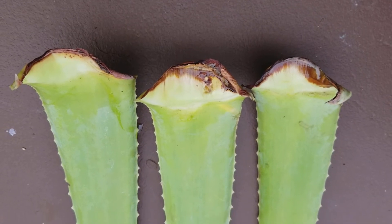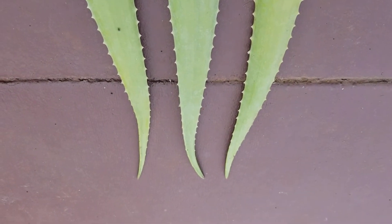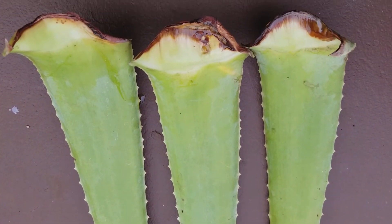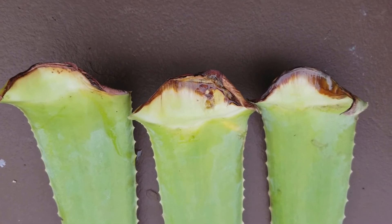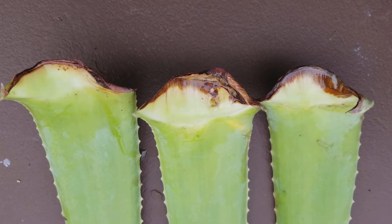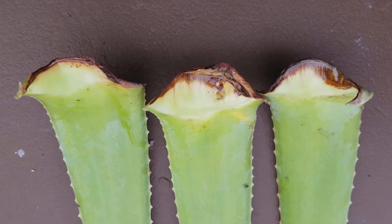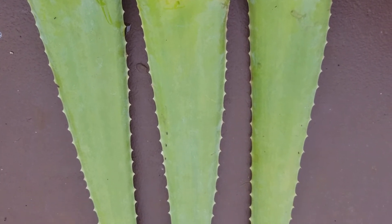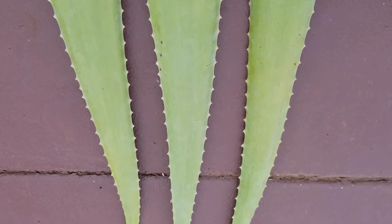Good afternoon everyone, this is Imelda from Imelda's Jungle. This afternoon I'm doing a video of this tree aloe vera Barbadensis Miller leaves — the Stockton species — for my experiment for growing these leaves.